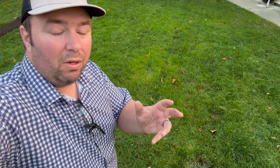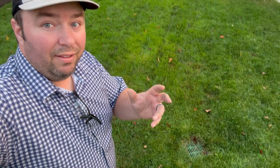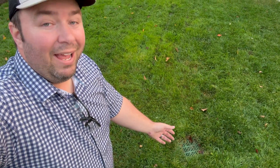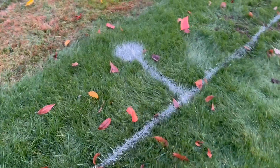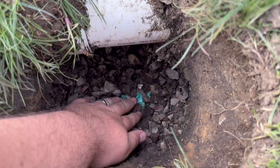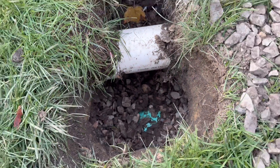Another thing to consider: utilities that maybe the one-call system doesn't have on file — things like drainage structures like this one right here. There's a pipe in the ground there and it's not very deep, so you want to do your best to locate those. If it's crossing where your trench is going to be, you want to make sure you're hand-digging in those areas to avoid damaging it with the machine. The sun's about to go down and I only have this rental until the morning, so I better get to work.